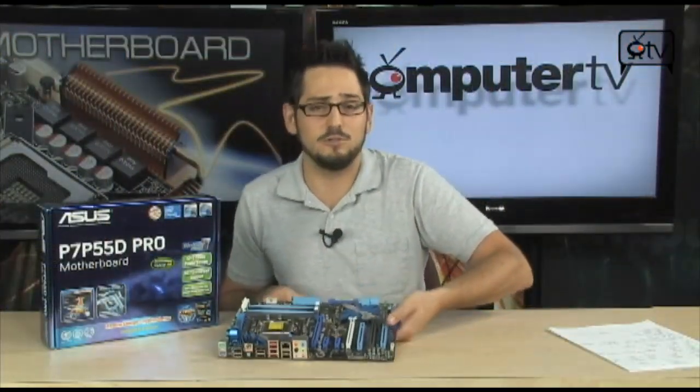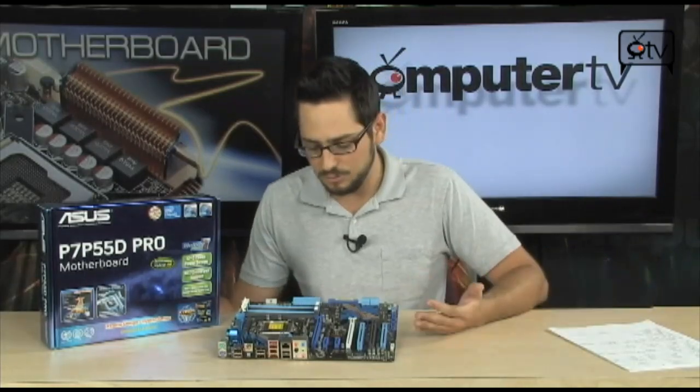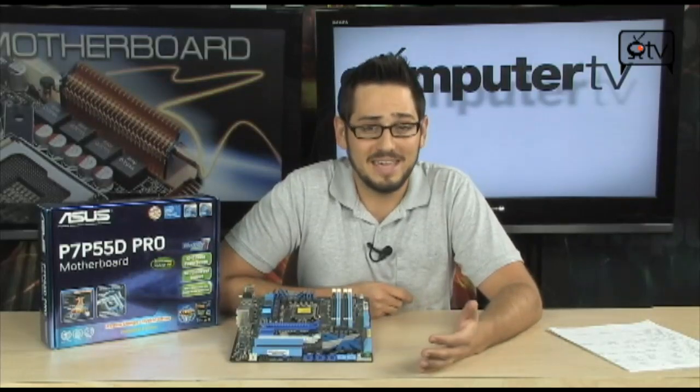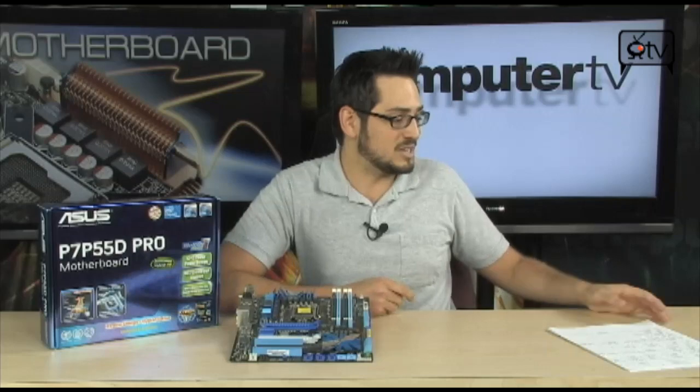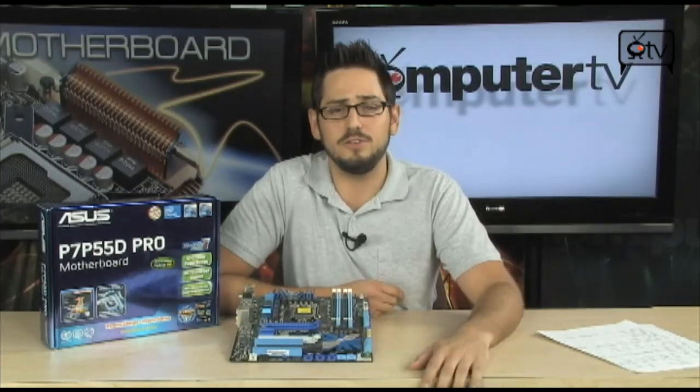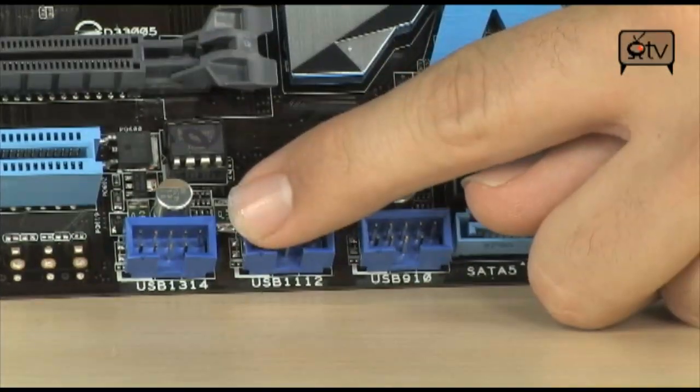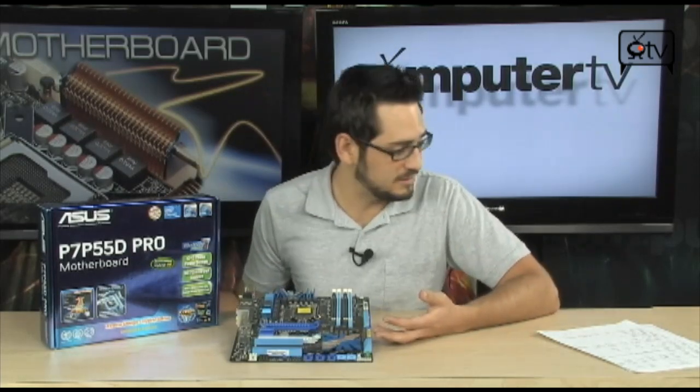There are a lot of features on these ASUS boards, as always — not as much as a deluxe or premium model, but the Pro is definitely a step up from the bottom. The layout is great, looks really nice, great choice of colors. You get Japanese-made solid caps that won't pop on you. This board has 12+2 phases of power — 12 phases for the CPU and 2 additional just for the memory — great for overclocking. You also have FireWire headers, extra USB 2.0 headers, and even an IDE interface if you still need to use an old drive.